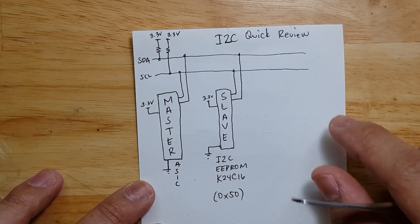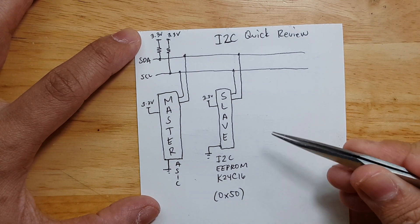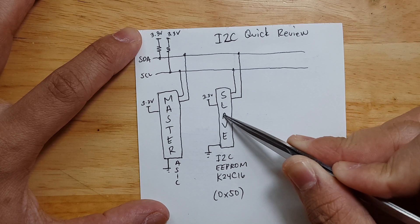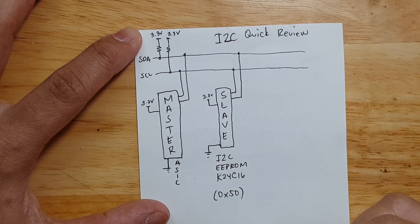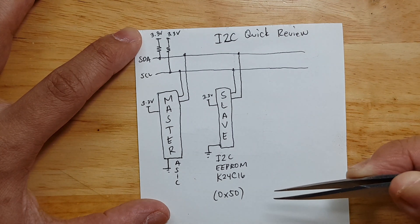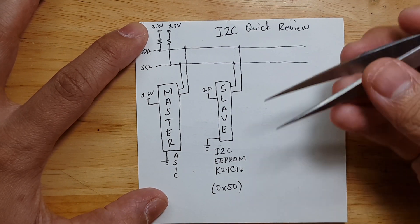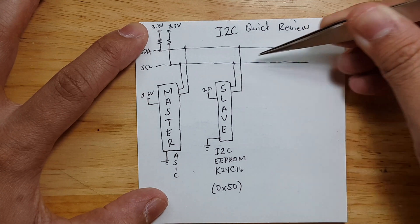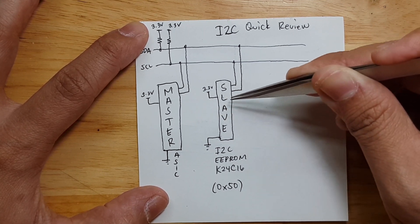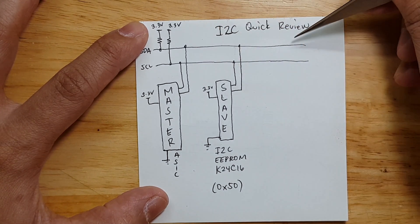As previously discussed in our last video about hacking the blood pressure monitor, the I2C EEPROM with this part number is connected to an ASIC of that blood pressure monitor. This ASIC, the one that is the master, is transferring information to the slave. So there are 2 ways how we can bypass that data: we can either have an Arduino as a master and try to do some arbitration to get the specific address location, or we can make the Arduino as a slave and just listen on the I2C bus.